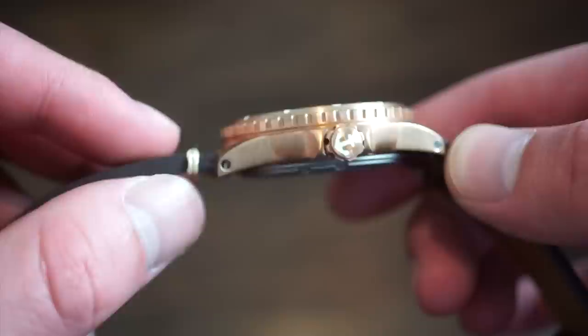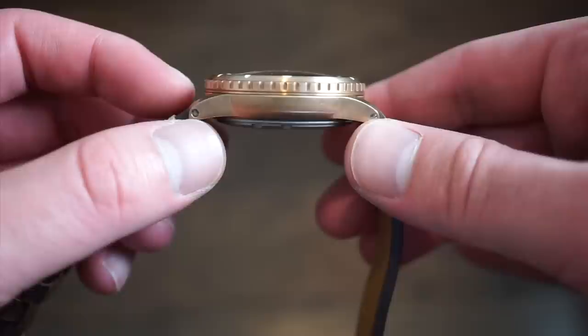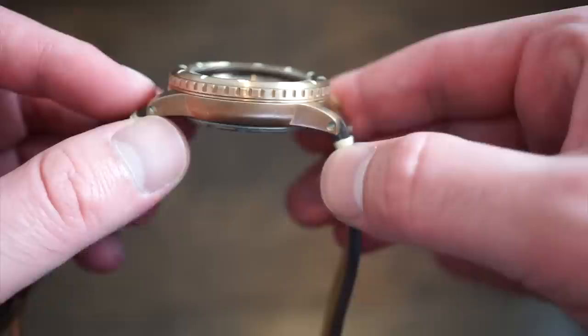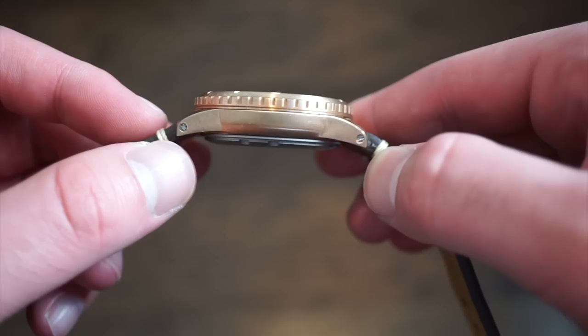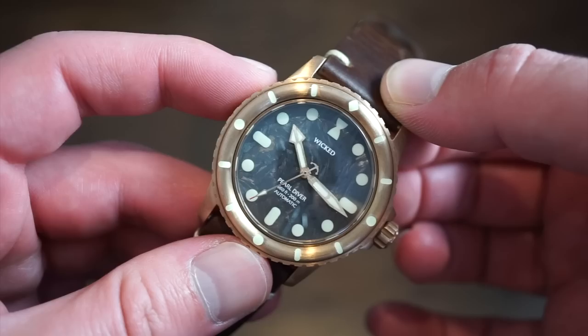The design is quite unique — kind of slab-sided, then coming down to a point. There's a nice signed, lumed crown and a dive bezel, of course. The shape is very unique; I don't really know of any other watches that look like this. You get 120-click bezels with some notches and pretty good grip on the bezel.